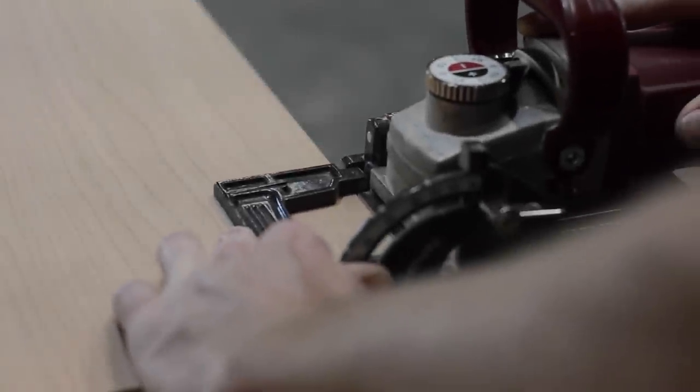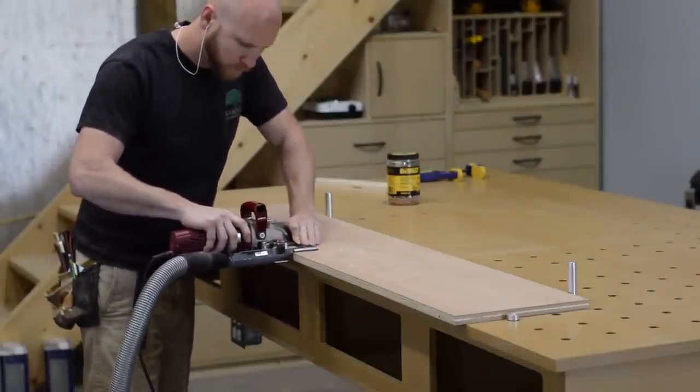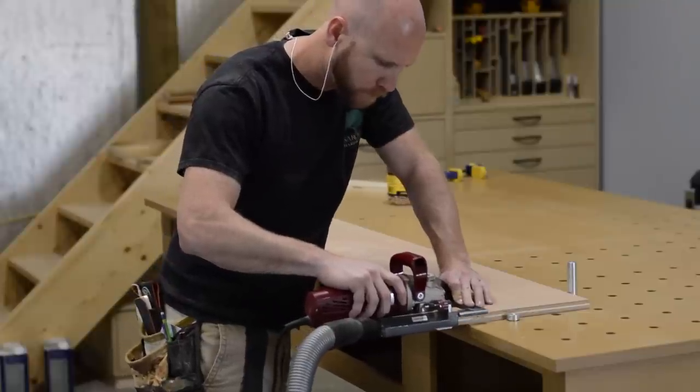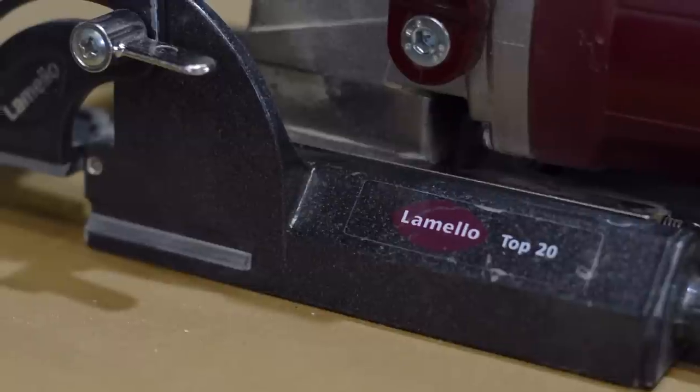Next I move on to building the floating shelves, starting by cutting a groove with my biscuit joiner. This is one of my favorite tricks — in the mating piece, there's no measuring or marking where the biscuit slots will be cut. You just cut them at random and they're sure to have a home in the slot.